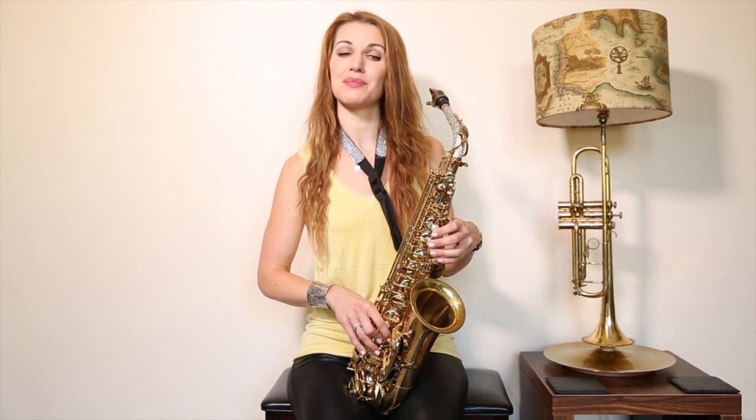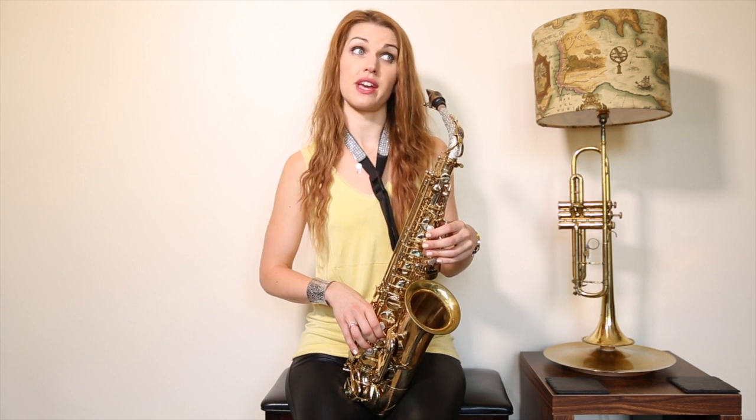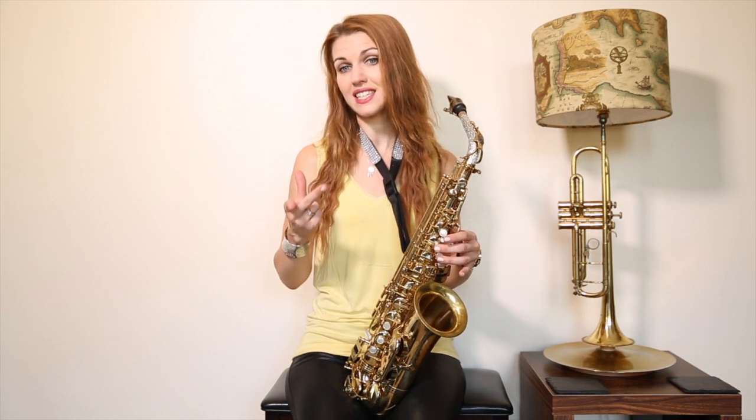Three F sharp, G, and then the next section: three F sharp, G, B flat, C, C, C, C, C.